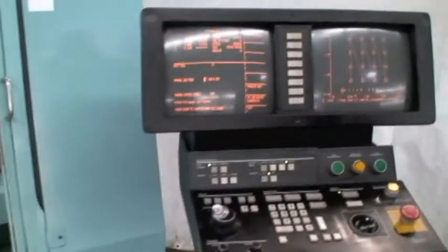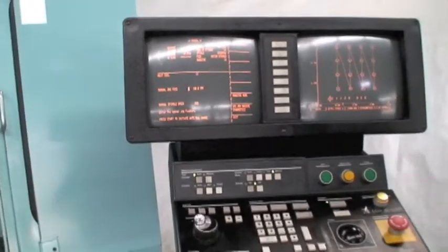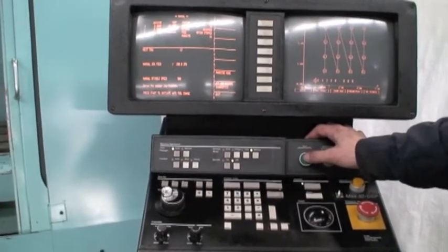We'll go ahead and do a test run. What we're doing here on the machine is going to be like a warm-up cycle that is built into the machine. We'll do a tool change first and then go ahead and run it through its motion so you can get an idea how it sounds.